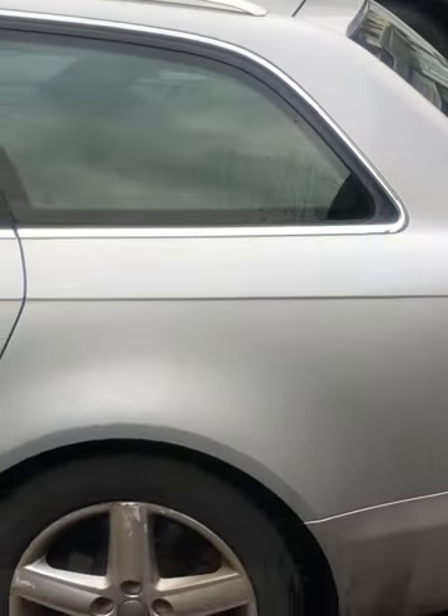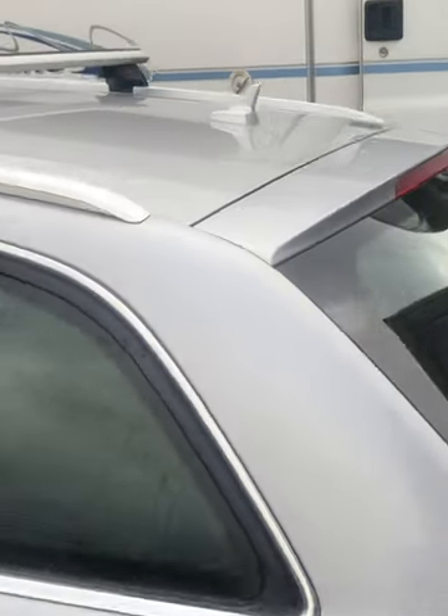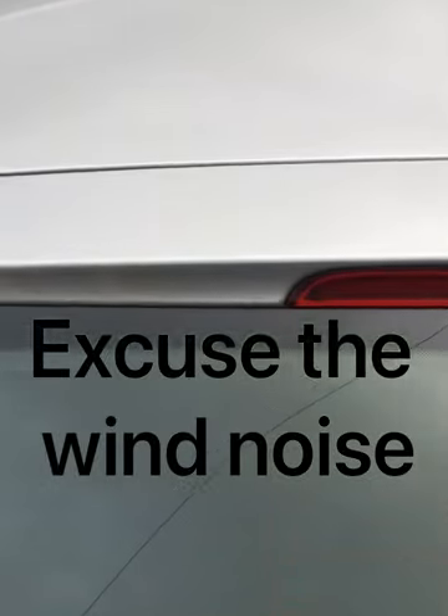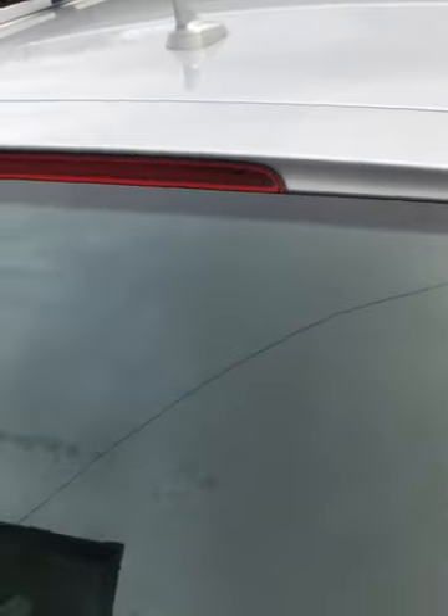This is what it looks like without the spoiler. Just washed down the area where it's going to be stuck down to, cleaned it all off with an alcohol wipe, and just going to mark it up.